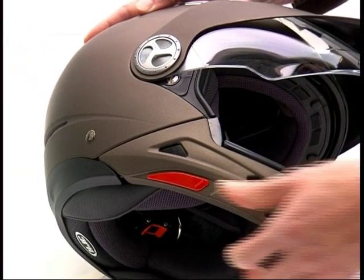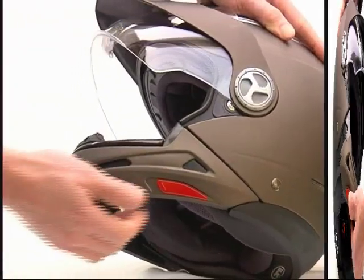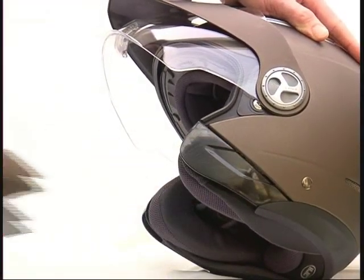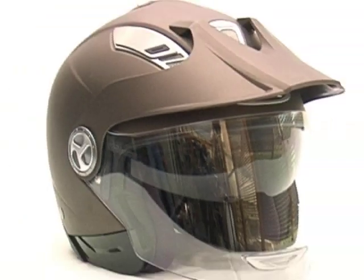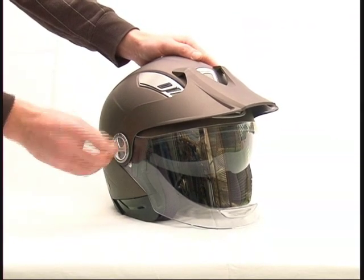Open face helmet with peak and shield. With only two movements you can transform the full face helmet into an open face helmet with shield and peak. Open face helmet with shield: to dismantle the peak, unscrew the shield screws.